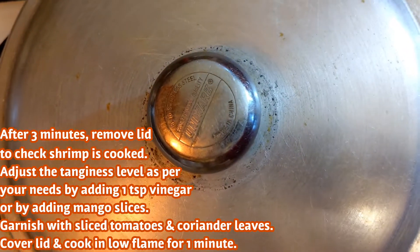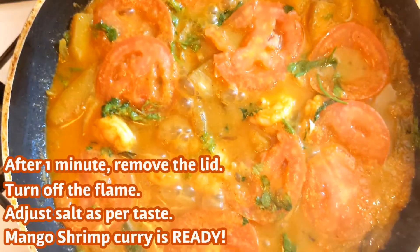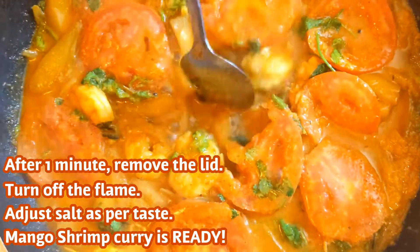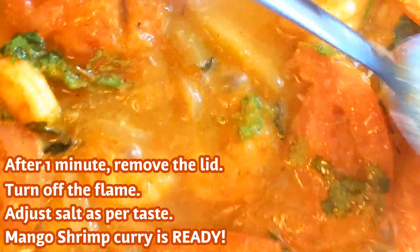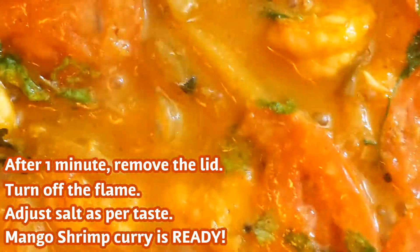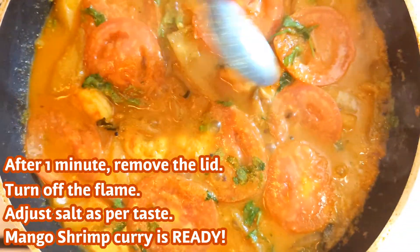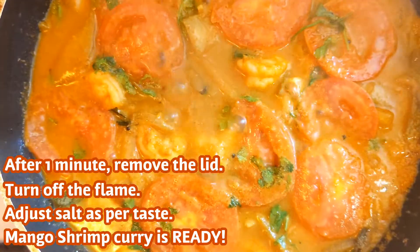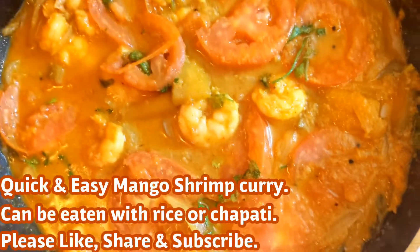Let's put the fish in a bit. I am going to put a flame over the shrimp. This is a very easy recipe.